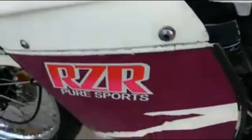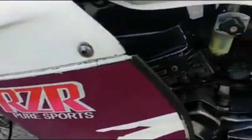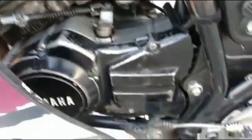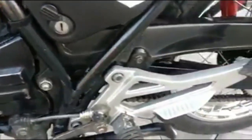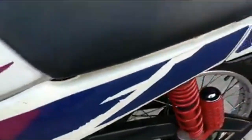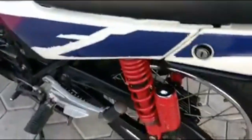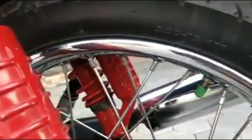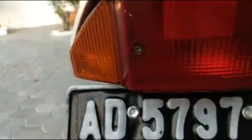Kemudian fairingnya — RZR Pure Sport. Ini untuk bagian mesinnya, original semua. Bagian belakang, ini scope breaker pakai Kayaba. Ini gearnya baru. Ini kayabanya. Untuk buritan belakangnya masih ori, micanya juga. Sangat mulus.